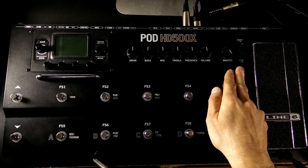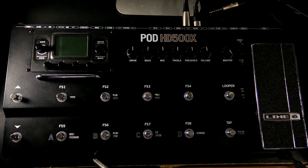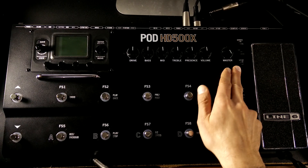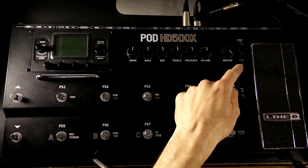Tucked away here between the master volume and the expression pedal you'll see three little toggle switches. You're going to want to make sure that these are set right because they do have an impact on your sound. The bottom one says 'quarter inch out' — if you're plugging your pod into a guitar amp just make sure that you're set at 'amp.' If you're running a quarter inch cable into anything else like a direct box or audio interface, then you're probably going to want to have it set for 'line.'